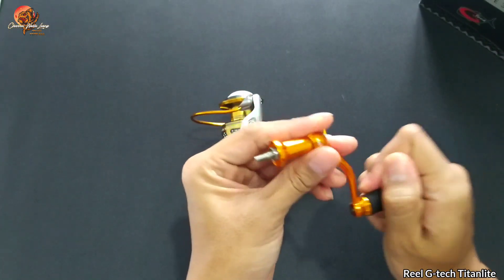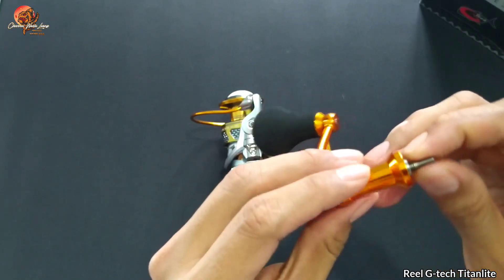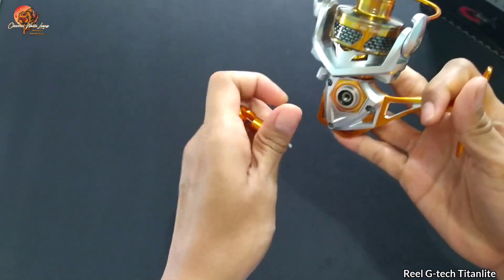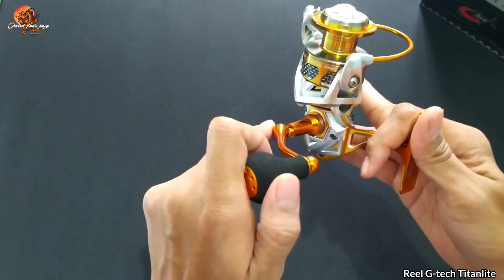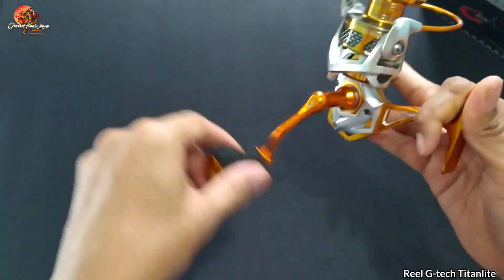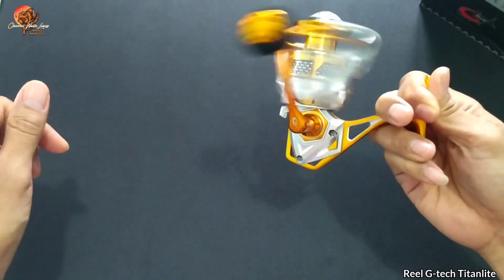Kita lihat di bagian handle-nya dulu. Untuk handle-nya disini sudah CNC aluminium, dan dikombinasikan dengan busa EVA pada knob-nya sehingga tidak licin dan nyaman dipegang. Untuk tipe screw-nya ini dia screw-in handle. Kita masukkan dan putar searah jarum jam sampai mengunci. Untuk putarannya dia halus.